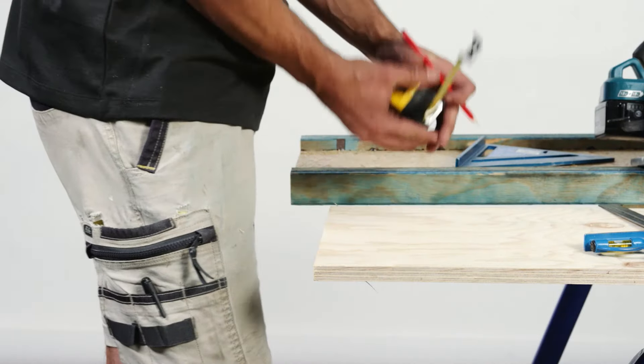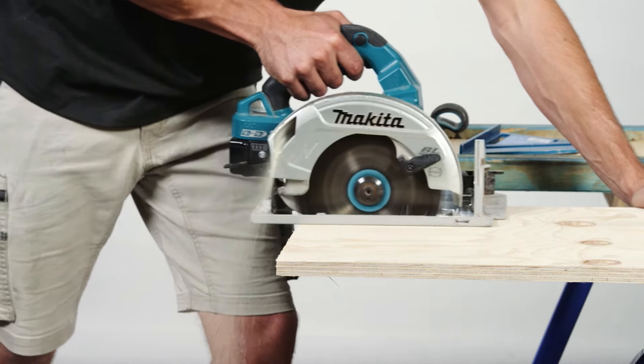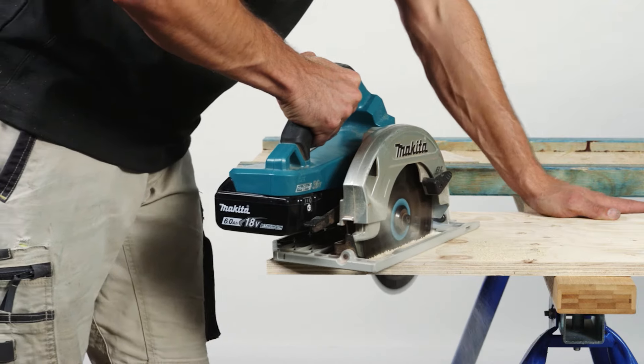Web stiffeners are also required to stiffen the connection. Web stiffeners can be measured and cut prior to the installation of the joists to increase efficiency.